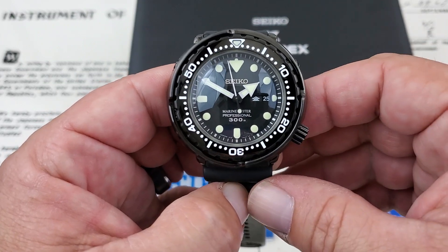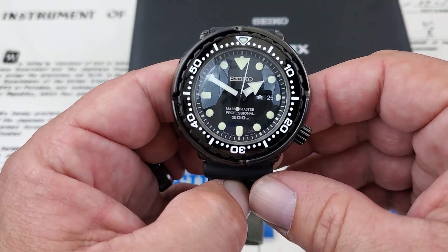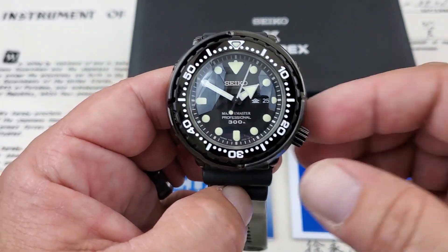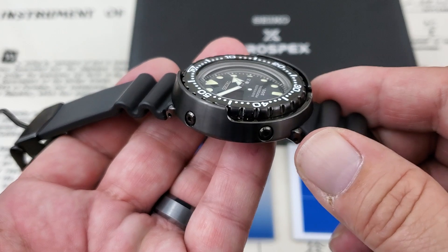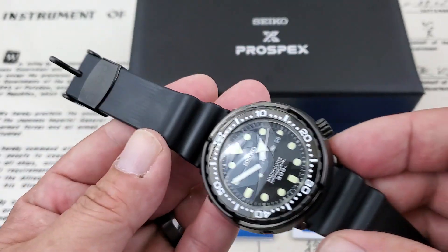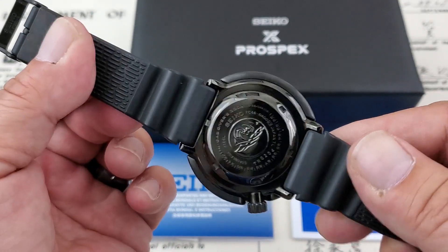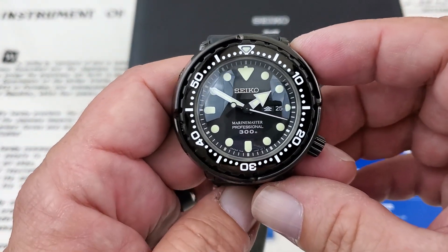Today we're checking out the Seiko Marine Master SBBN035 in the Marine Master lineup. This is a really, really killer watch. This is also commonly known as the Ninja Tuna for very obvious reasons — look at this full blacked-out case, the blacked-out hardware on the strap assembly. Everything on this watch is blacked out and it looks killer.